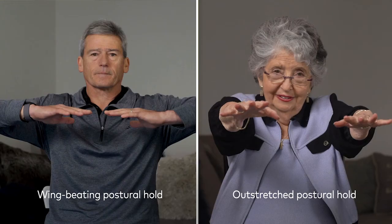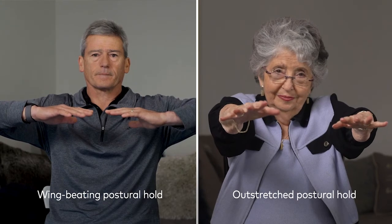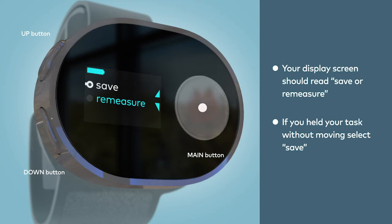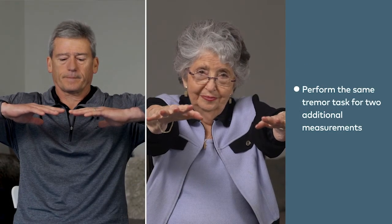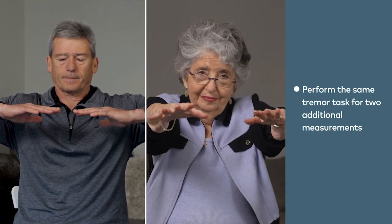As you hold your tremor task, do not try to suppress your tremor. After the vibration, your display should read 'Save or Remeasure'. If you held your task without moving in a way unrelated to your tremor, like walking or talking, select Save. Once you've saved the measurement, you'll be asked to repeat this step two additional times. Perform the same tremor task for the additional measurements.